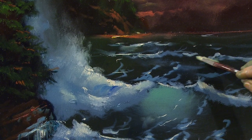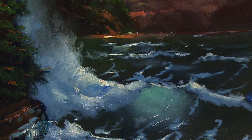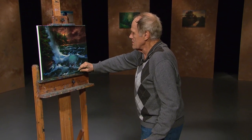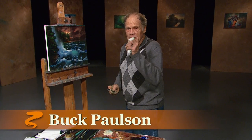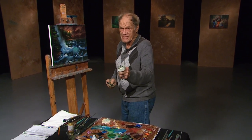Thank you for watching, and I'll be very interested in seeing what you do with the instruction. Just straight down, right in here. Okay, that's a wrap. We'll see you next time — we'll have another subject for you. I hope you've enjoyed Glazes.